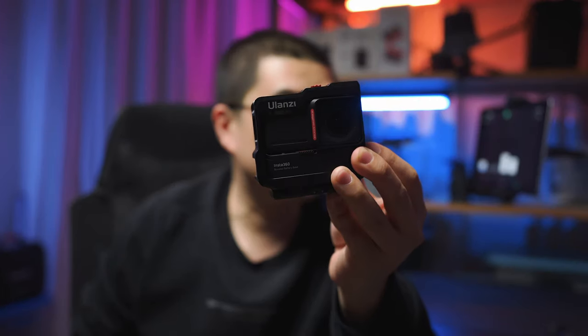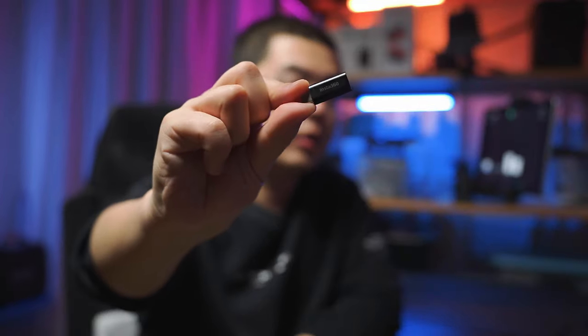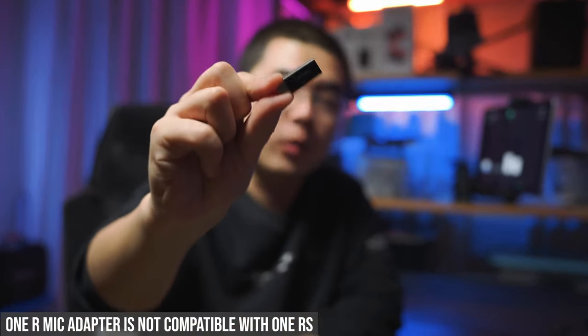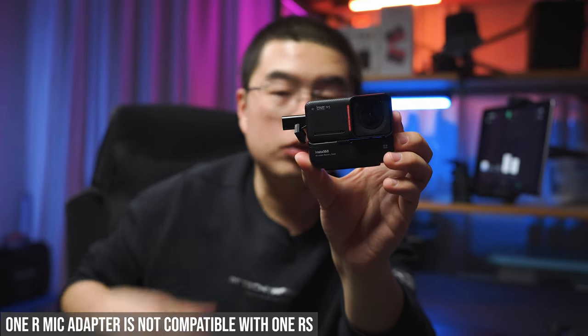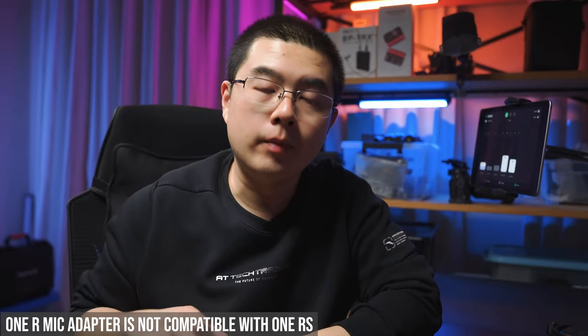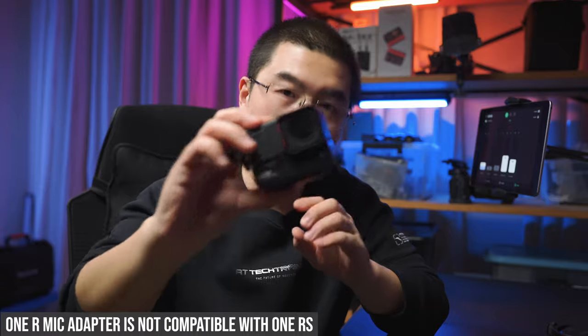One thing to mention: if you have this metal cage setup, the Insta360 Quick Reader is not compatible anymore because the side is now thicker. Next, the old mic adapter designed for the One R is not compatible with the One RS. If you plug that mic adapter into the side of your One RS core module, you will not be able to pick up external microphones. You have to purchase the latest mic adapter — horizontal or vertical version — in order to make it work on your One RS module system.